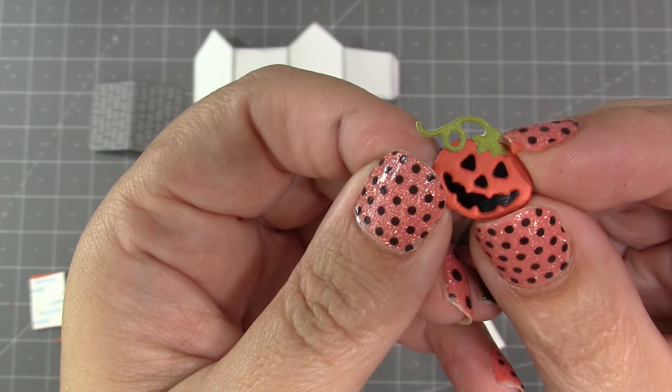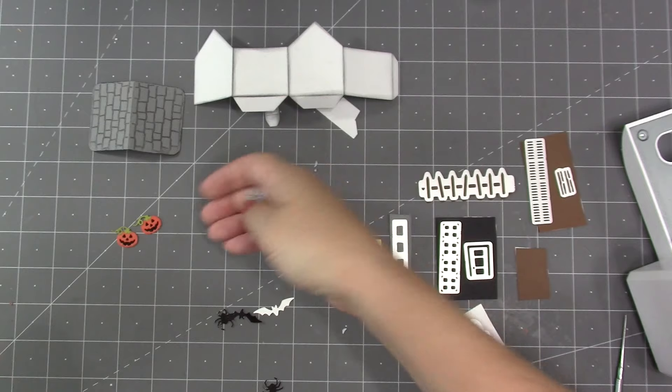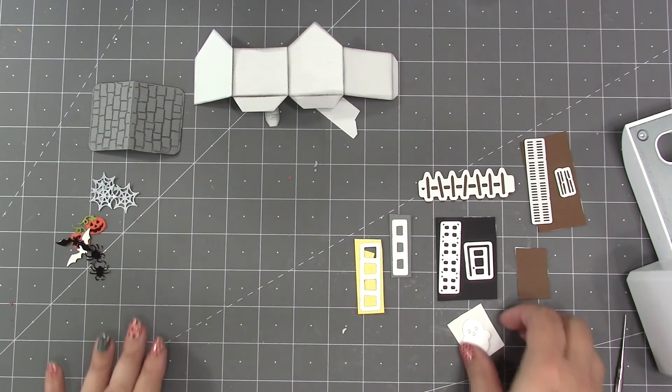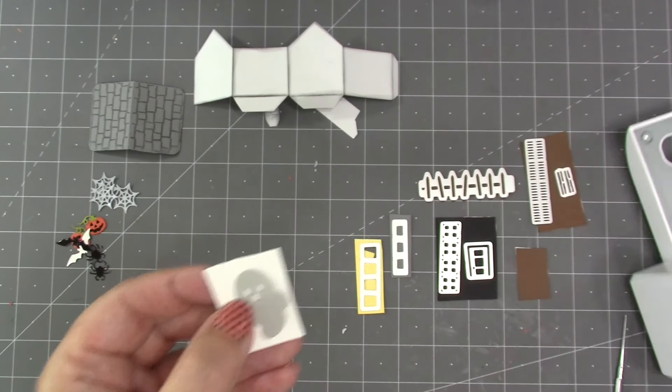To finish out the jack-o-lanterns there is a die in the set that will cut a stem and vine, so I add a little bit of glue to the top of the stem of the pumpkin and then add on that stem and vine. For spider webs I like either a vellum or a shimmer material. Silver bats, spiders, jack-o-lanterns, and spider webs are just straightforward die cuts, or die cut and layered.